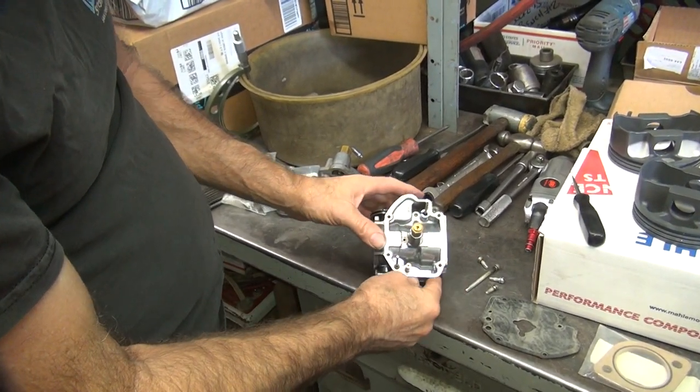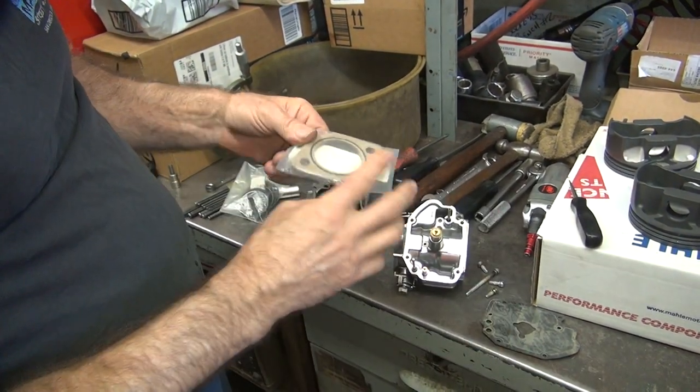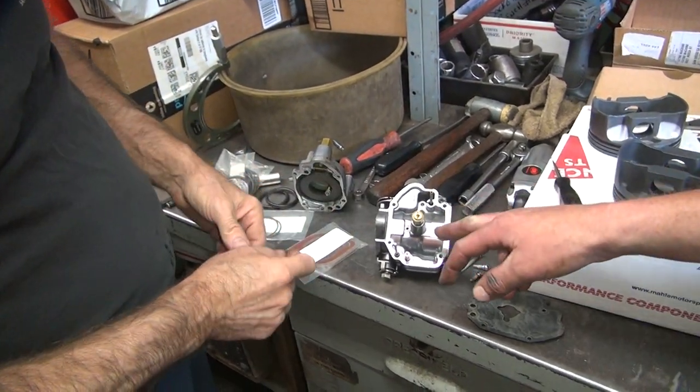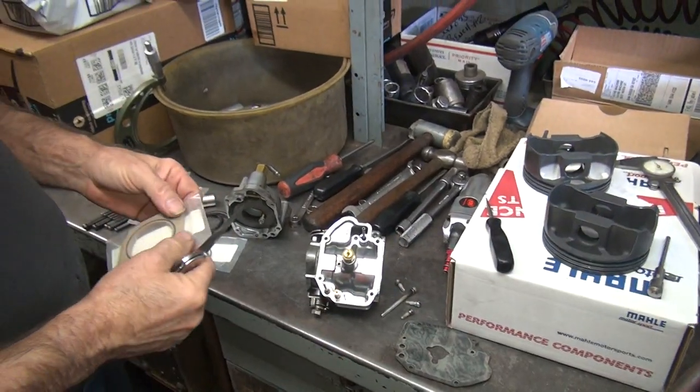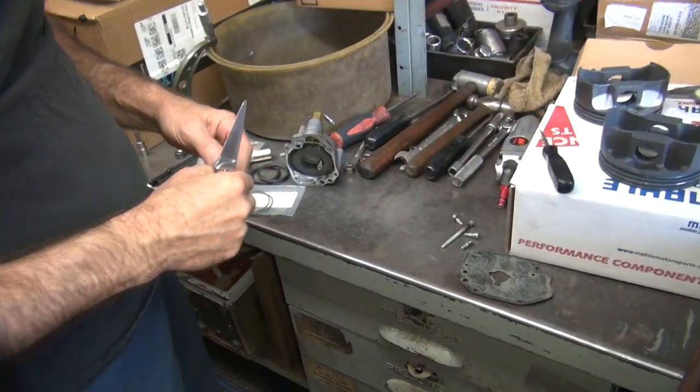What jets do you have in your carb? 70 and... 26? That's a big number — that's 70, this is 0.0625. Why would you have a 26 in this thing? That's a very lean number.